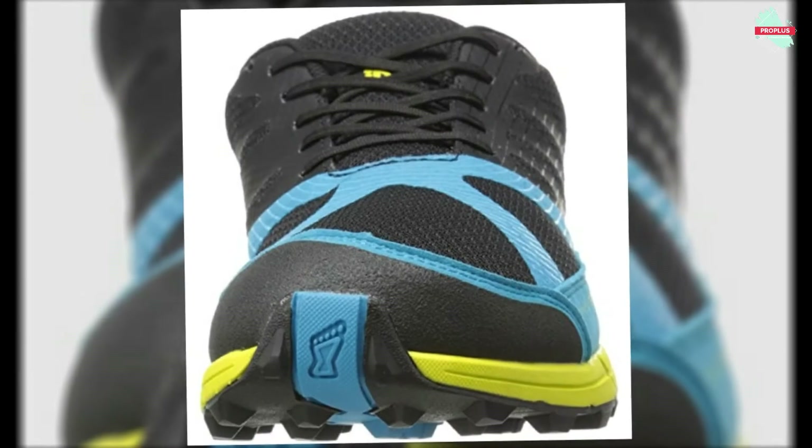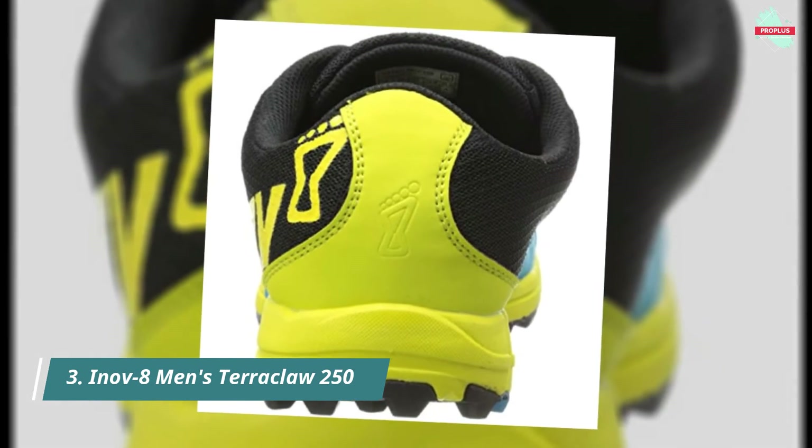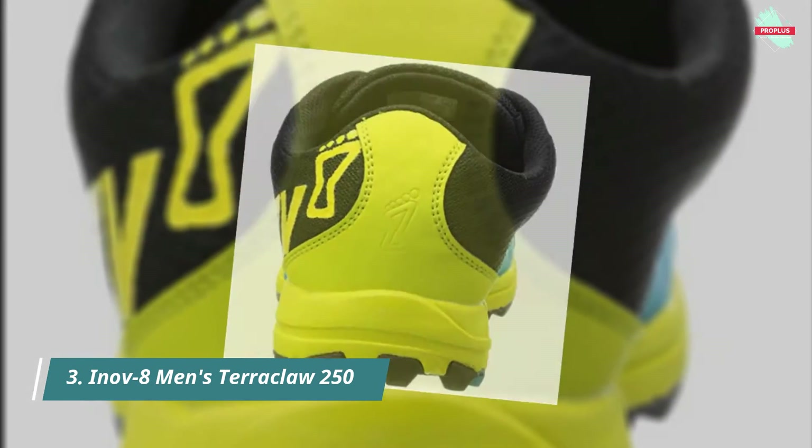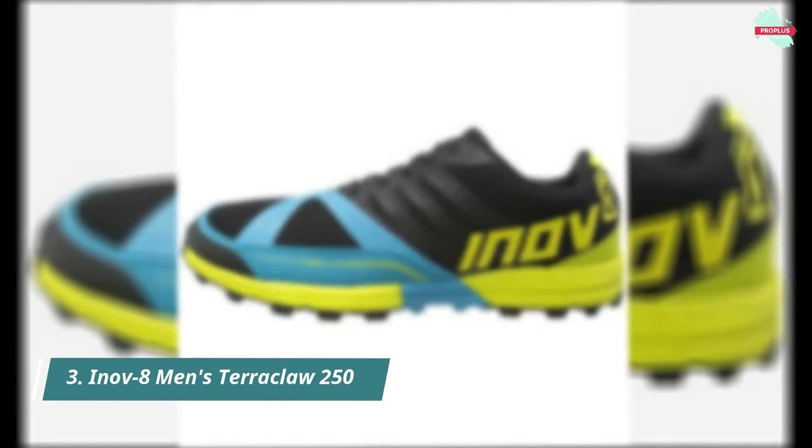The Terraclaw features a lace-up mesh upper for centralized support and comfort, a layered lightweight toe cap for protection, and a diagonally sewn tongue to keep debris out. Triangular lugs release grit and gravel, and from single track to steep descents, the Terraclaw performs on the widest range of trails imaginable.